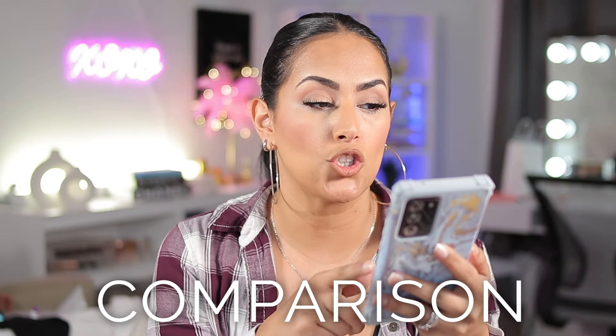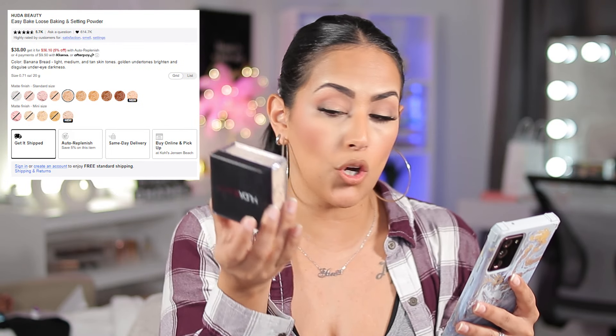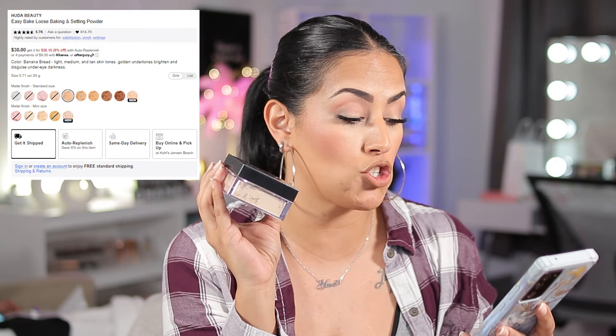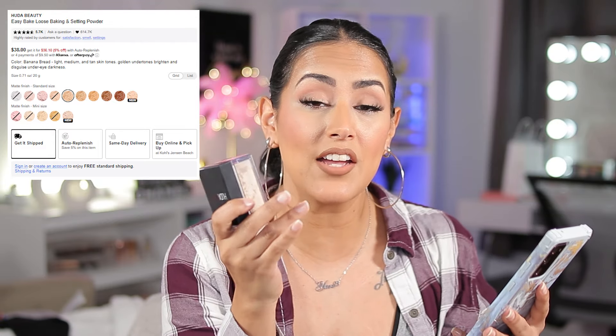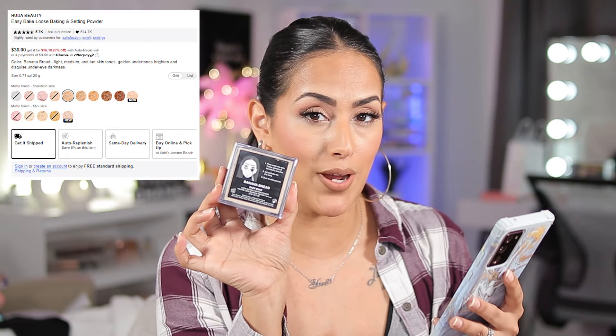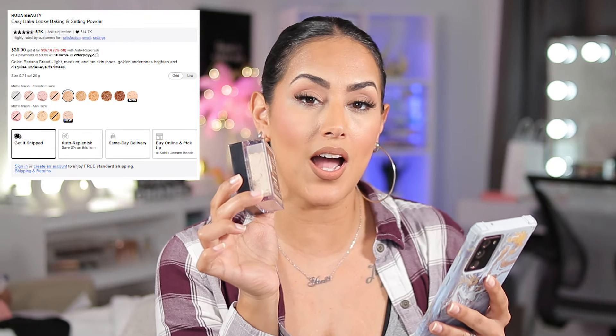I went on to the Sephora website to look into Huda Beauty so I can compare what they're each said to do, because depending on the color they're going to do something slightly different, supposedly. These go for $38 a piece and you get a lot of product — 20 grams of powder, lasting 18 months once opened. They have 10 shades in full size and 5 in mini. The lighter shade with a yellow hue is called Banana Bread, intended for light, medium, and tan skin tones with golden undertones to brighten and disguise under-eye darkness.